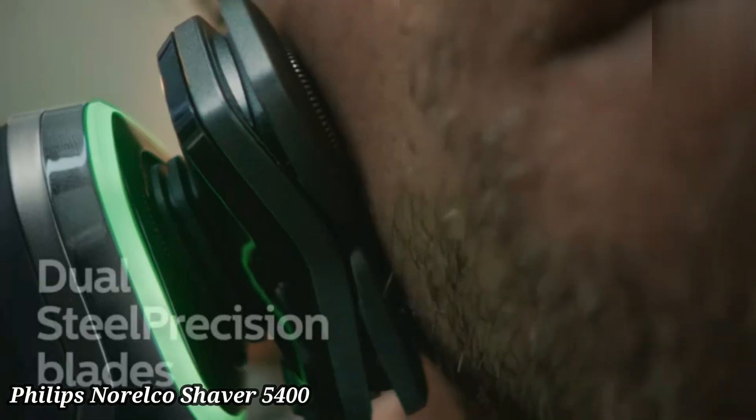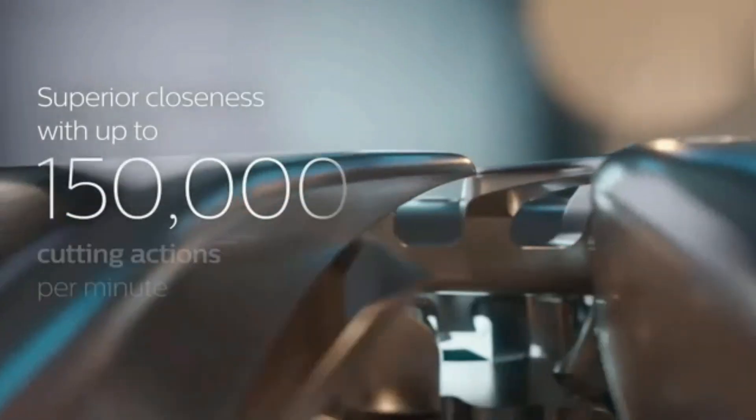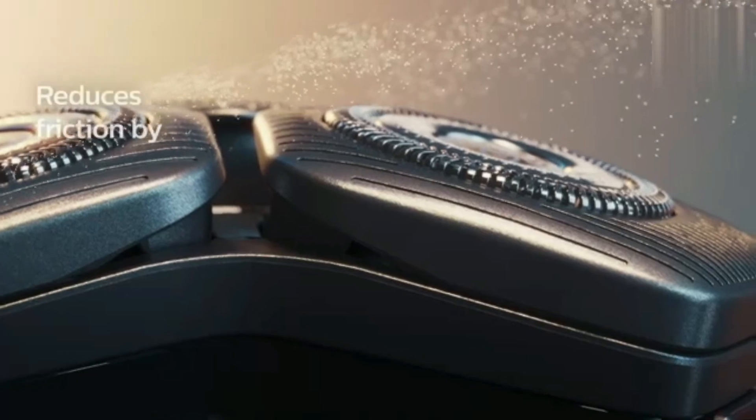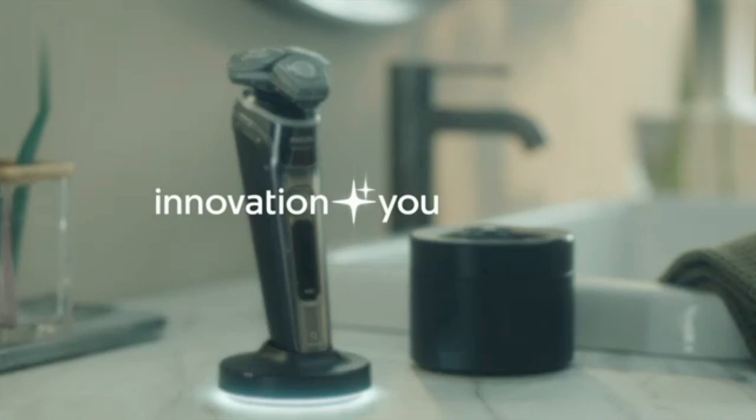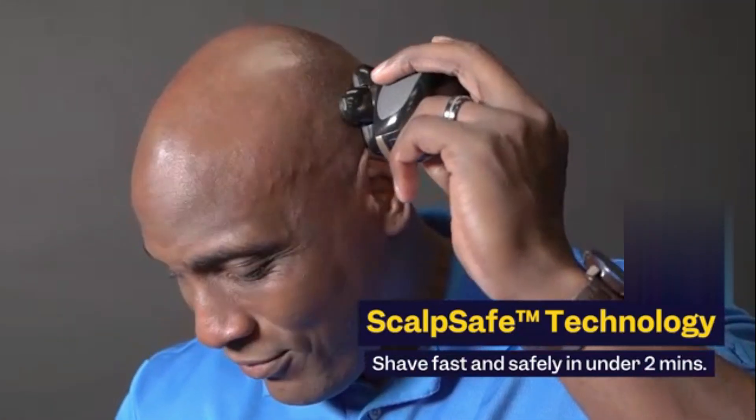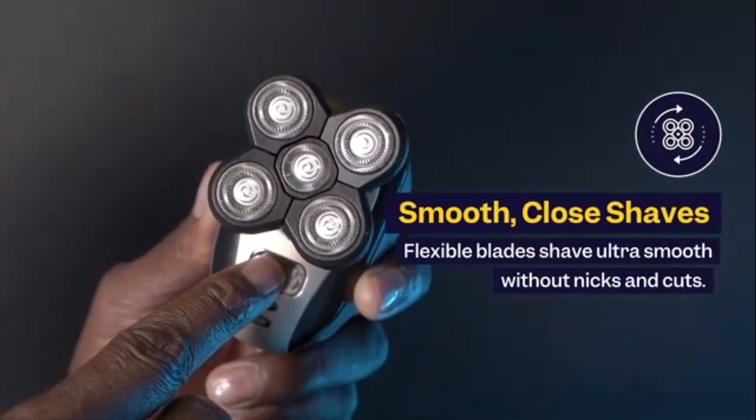Philips Norelco Shaver 5400. The Philips Norelco Shaver 5400 provides a smooth and efficient shave with its multi-precision blades, designed to cut both long and short hairs effortlessly. The 5-direction flex heads adapt to the curves of your face for a closer, more comfortable shave. Its powerful battery offers up to 45 minutes of cordless shaving after a one-hour charge.